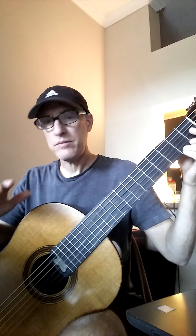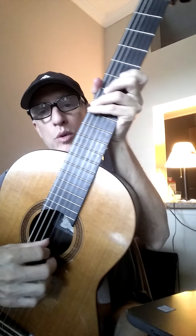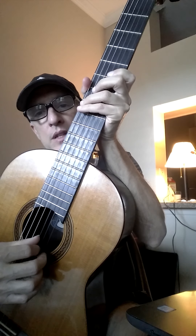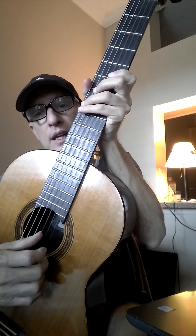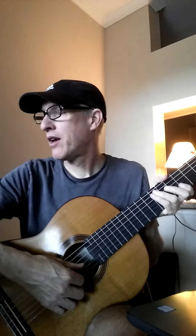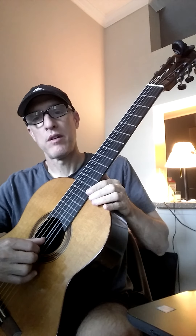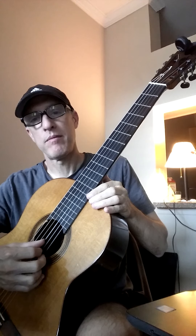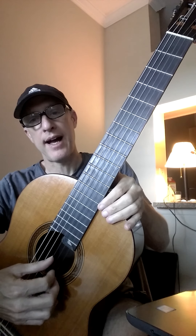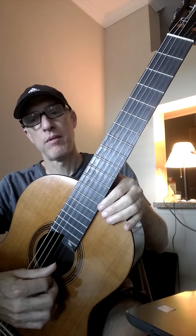Your right hand, you're going to set up like this. P is on string 3, I is on string 2, and M is on string 1. P, I, M. So when you play notes on string 1, use M. String 2, use I. And string 3, use P.